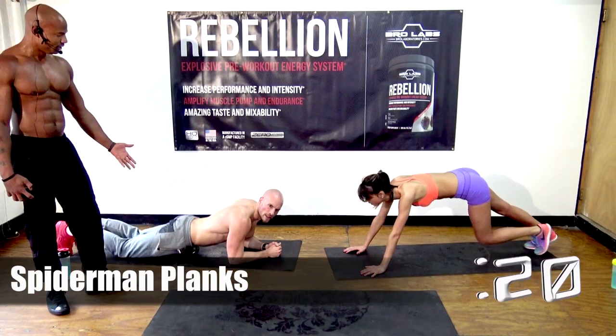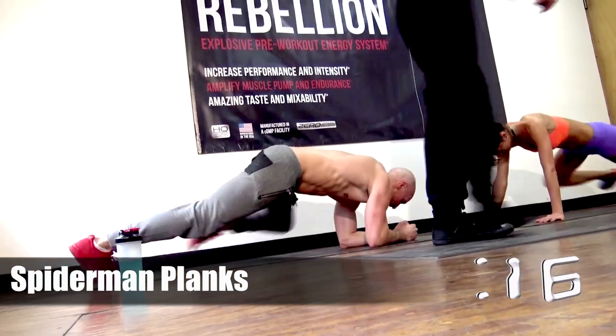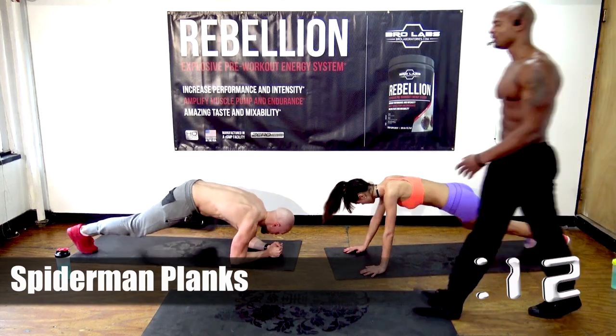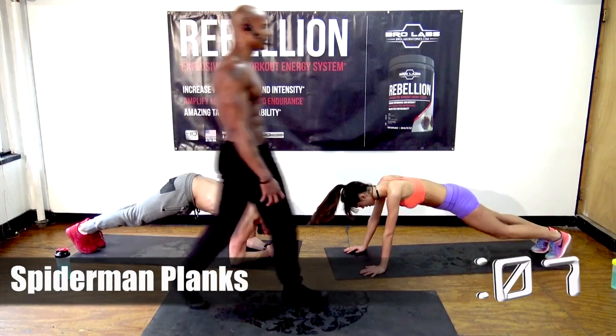Sometimes I make mistakes, and the key is — when you make a mistake, just say hey, I messed up, don't make excuses. I made a mistake, let's just make it better.